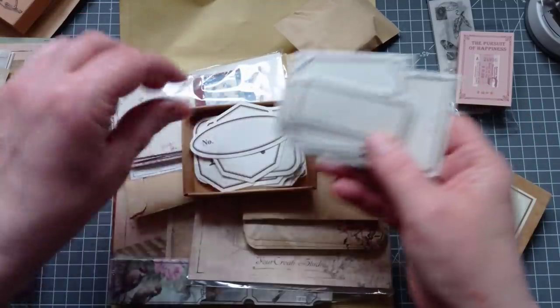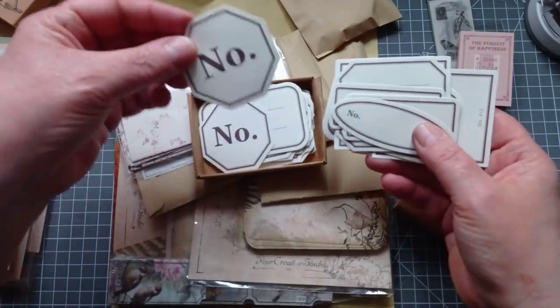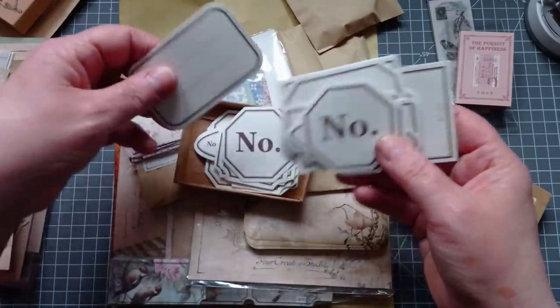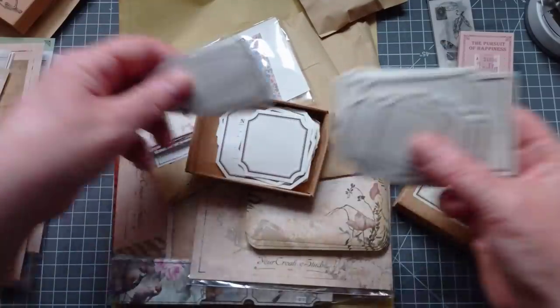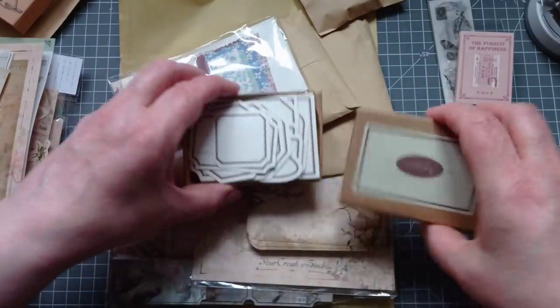Oh, I love these blank ones — you can crack out your stamps and put your own little messages on. I love the quality of these. I'm definitely going to be doing something with both these kits combined.